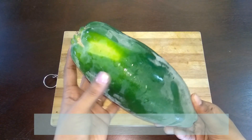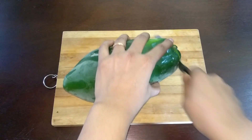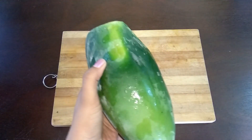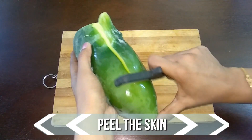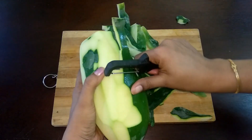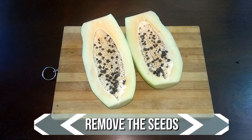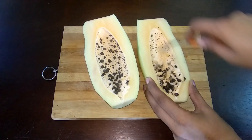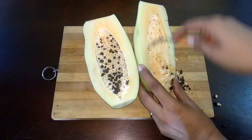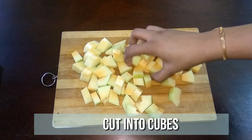I've taken one raw papaya today — this weighs about half a kg. Cut off the top and peel off the skin, cut it into two halves and scoop out the seeds. I'm going to use only one half for this recipe. Clean, wash it, and cut it into chunks like this and keep it ready.